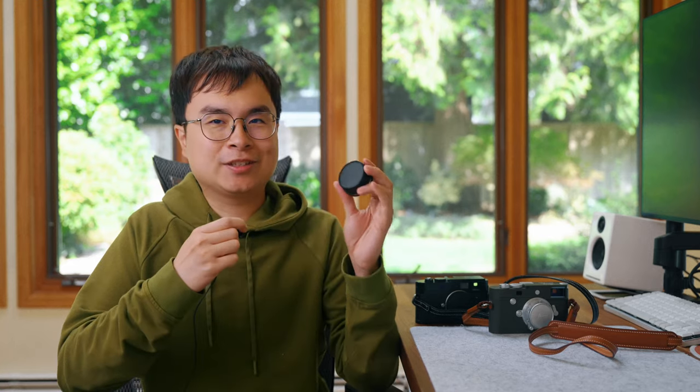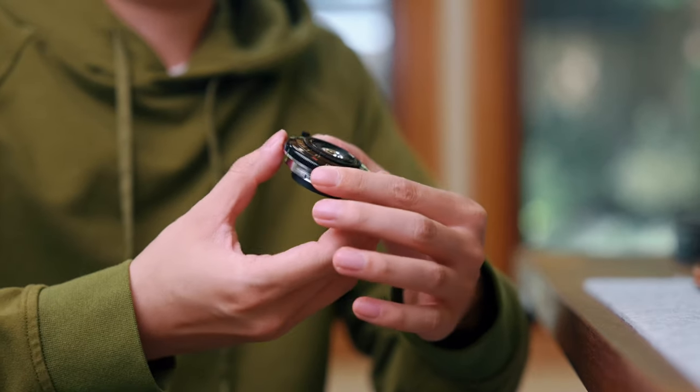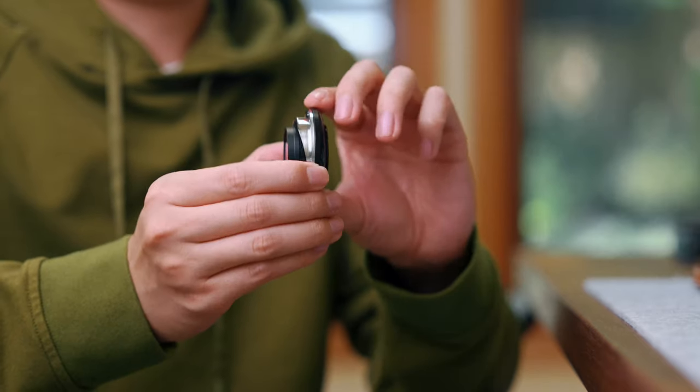It's safe to say this is the smallest lens on Leica, and probably not only on Leica but on any full-frame camera really. Because if you take the lens back cap off, this is how small it is. Amazing, right?